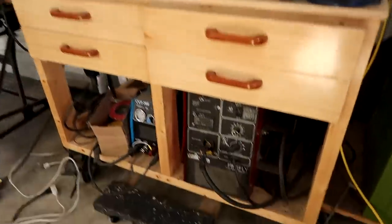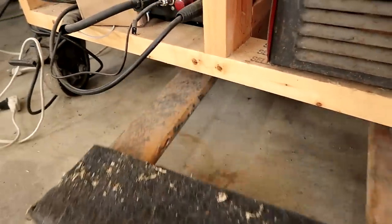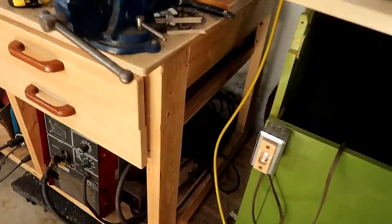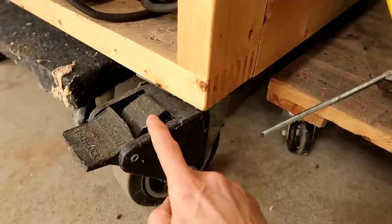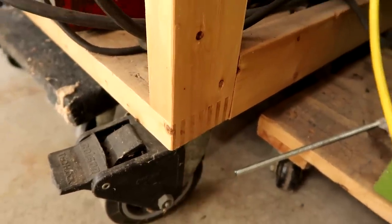I wanna make this one not with wheels on it, but somehow make it so I can just slide a dolly underneath it to move it. This other one is gonna be a similar overall design, but the legs are gonna extend down to the floor because there's no built-in wheels, and that means I need a box joint that isn't at the end of the piece of wood.